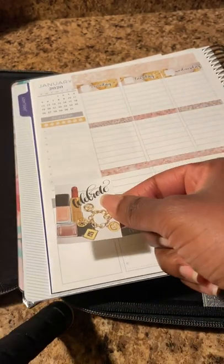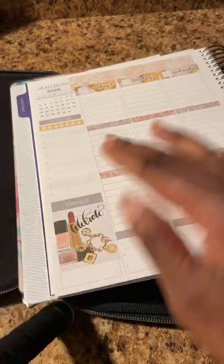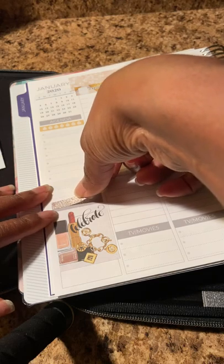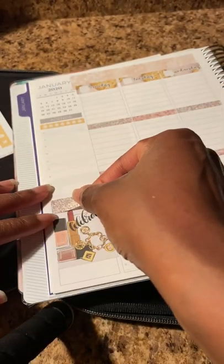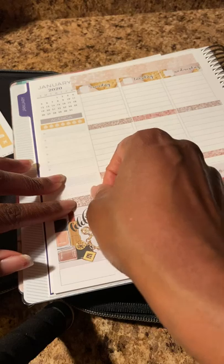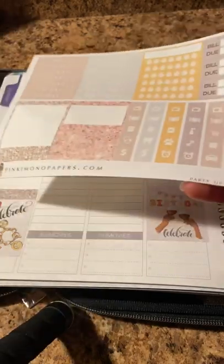I'm really not interested in cooking this week, so I can do this here. There's a little decor sticker. I'll use two of these gold ones just to dress that up. It says 'celebrate.' So that's what we're working with there.